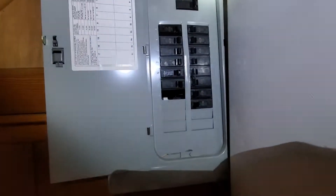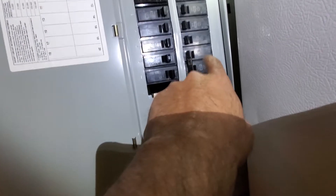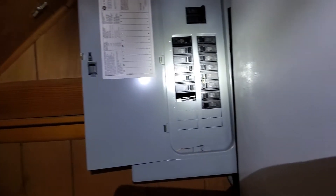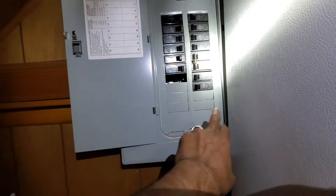Your electric panel is right behind us. GE brand. You do have a 40-amp double pole for the AC. Nothing's labeled, though. There are some spares.